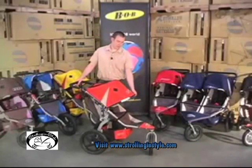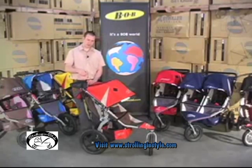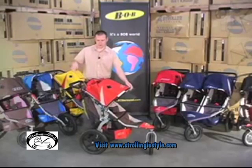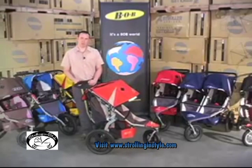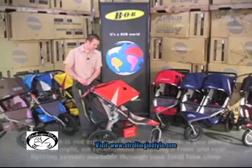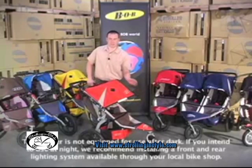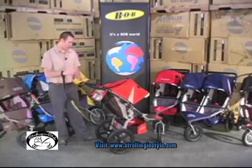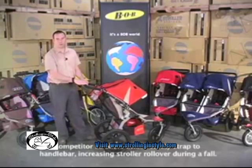Bob strollers have one of the largest and most protective canopies available. It's infinitely adjustable with this strap right here — you can put it in any position you need and it will be held there securely. All of our strollers have large viewing windows so you can see your child on the inside, and when you recline, safari flaps keep the child protected from the sun. The strollers also have reflective material around the edge of the canopy so you can be seen, and a safety wrist strap fastened to the lower crossbar so that should you happen to fall, the stroller will not be pulled over with you.